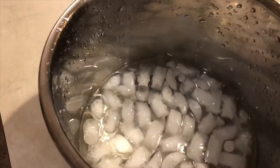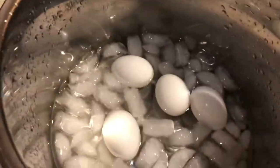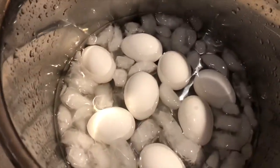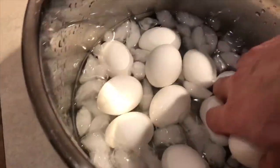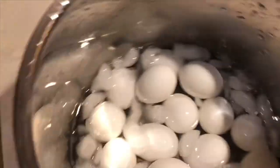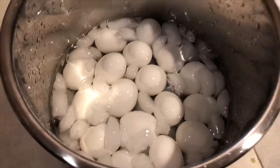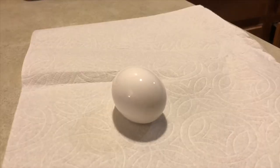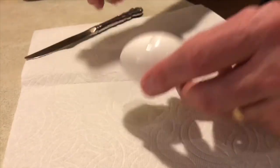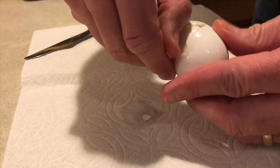What I did is I put the eggs into basically an ice bath. I've done that before and it has worked for doing hard-boiled eggs the traditional way, where it helps the shell separate from the egg itself. So my hope was that the same process would help with my sous vide preparation.